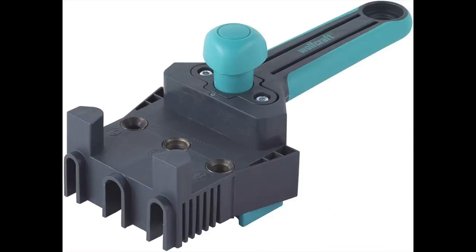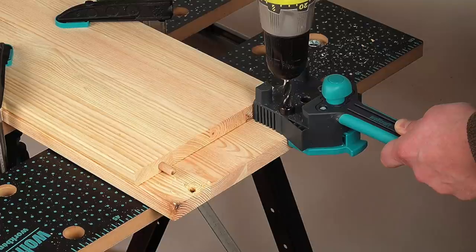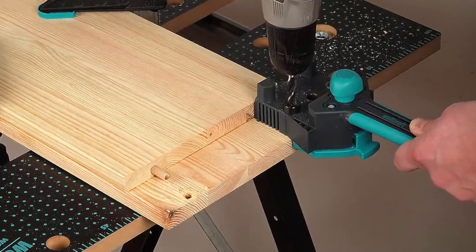I started with this Wolfcraft jig. It's pretty cheap and produces holes in 6, 8 or 10mm. It can be self-centred and is really good for joining boards together.